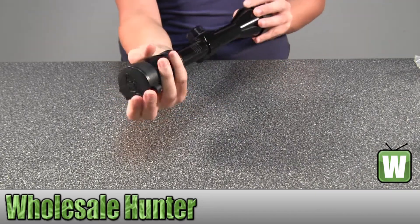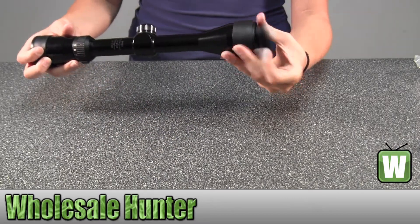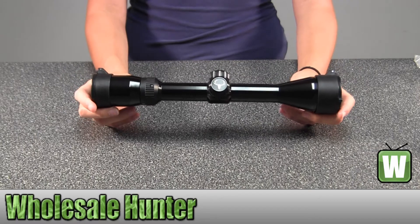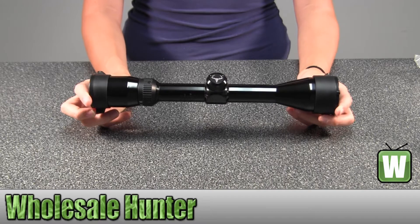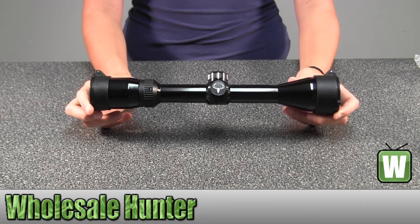I'm going to open that up. And again, this is the Trophy XLT Rifle Scope 3-9x40 Matte Blue, the Trophy XLT DOA 250 Reticle, and this is by Bushnell.